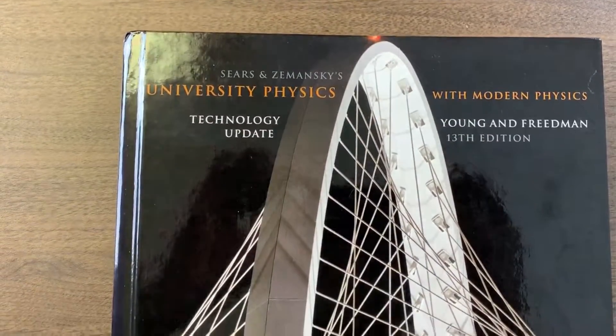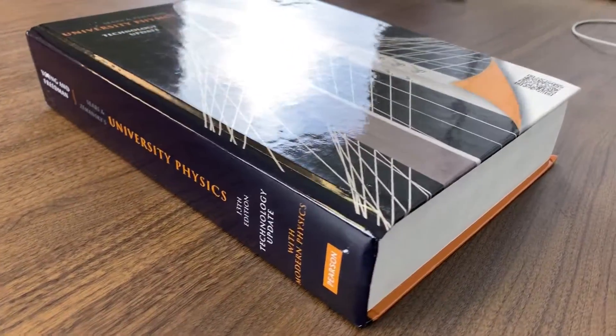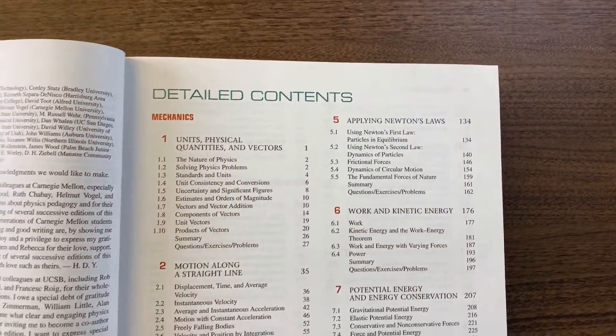With that out of the way, the book that I highly recommend is University Physics by Friedman and Young. It's heavy but it's not all fluff and filler with drawn-out explanations. This is a textbook I definitely recommend for new undergrads, but it's also a great book for upper-level students who want a good refresher.